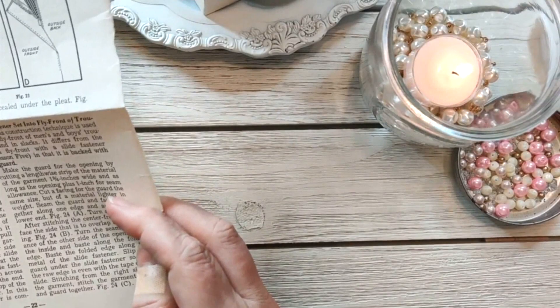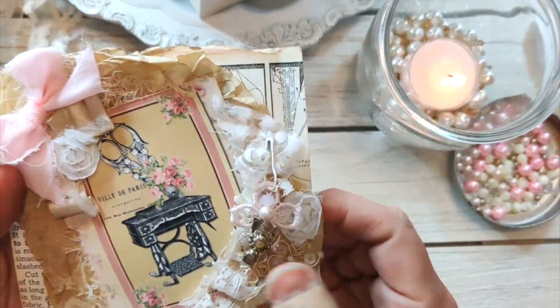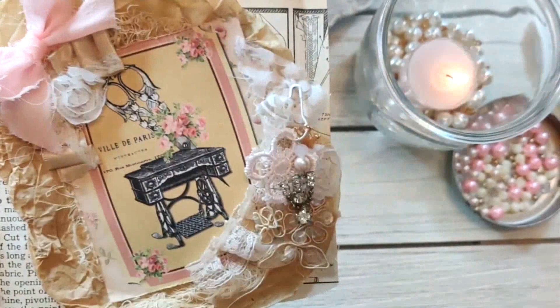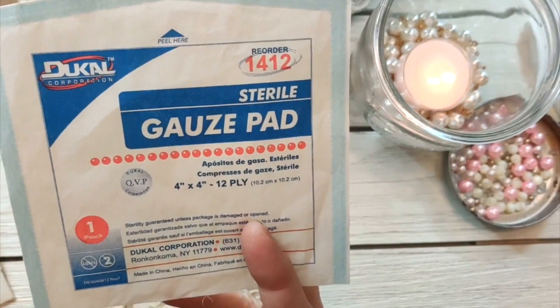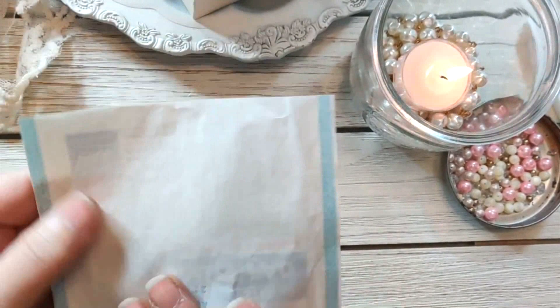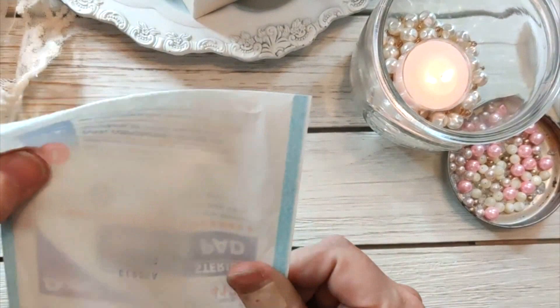Now we're going to do the packaging. I posted it on Instagram and I thank you guys so much for going and liking it — I appreciate your support, as well as in my group. I used again this recycled packaging, which is these gauze pads. You can pick them up at different shopping places, but I got mine at the thrift store. I got a variety pack of different sizes. They have kind of a glassine feel to them and they're not real flimsy.